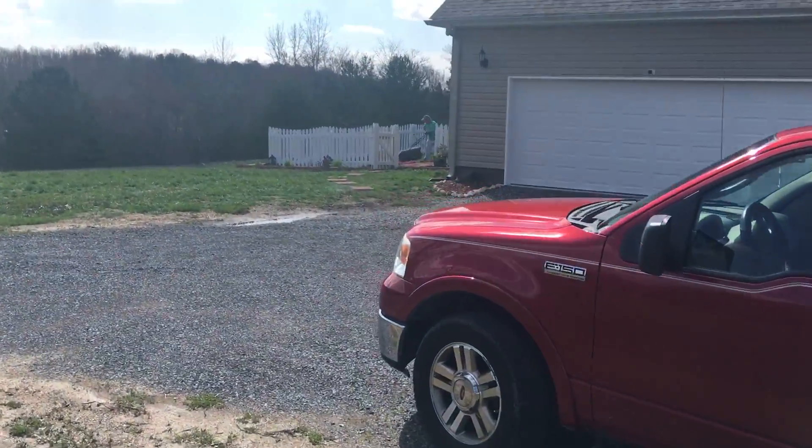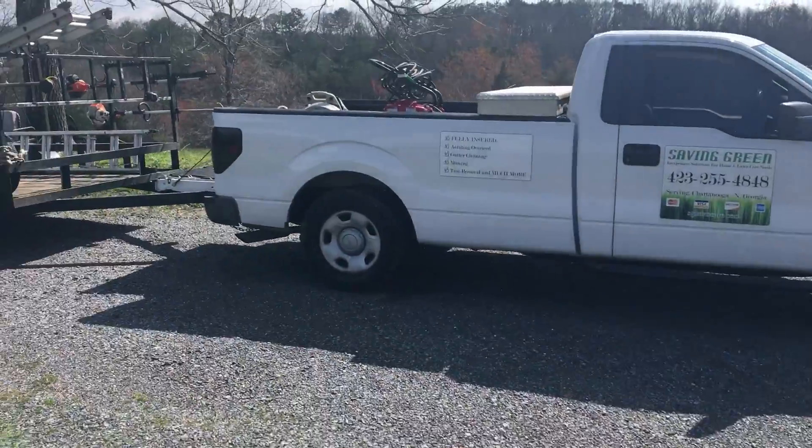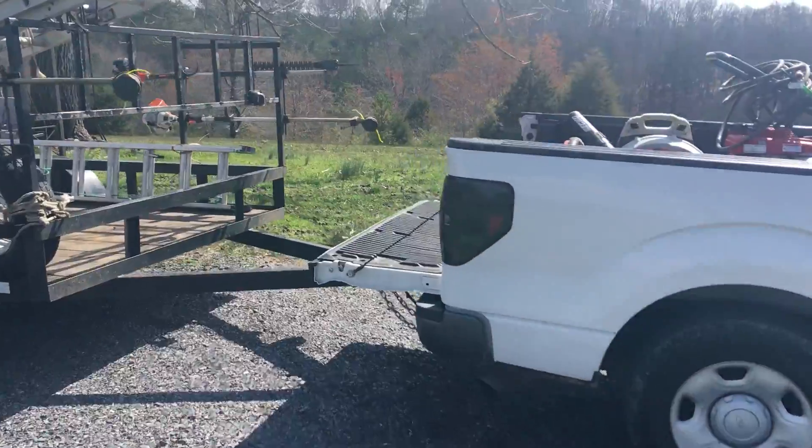I figured I'd show you guys another yard. We finished with that last one — the pressure washing and the gutter cleaning. The customer was very happy. Turned out pretty good.